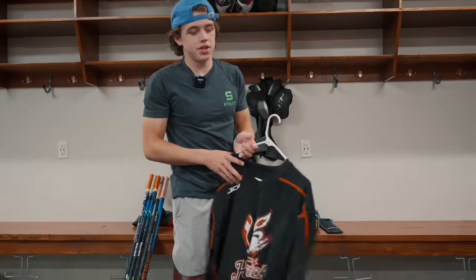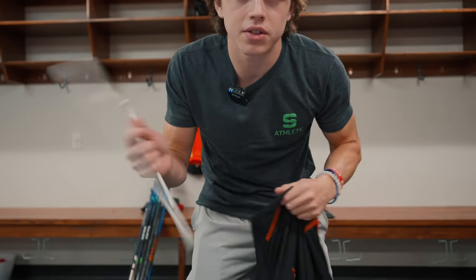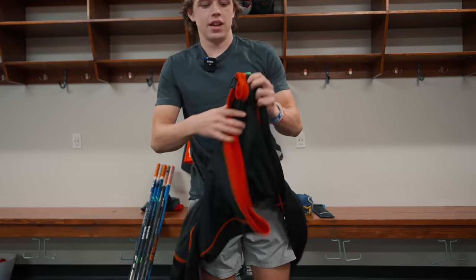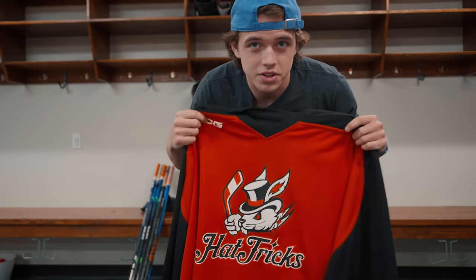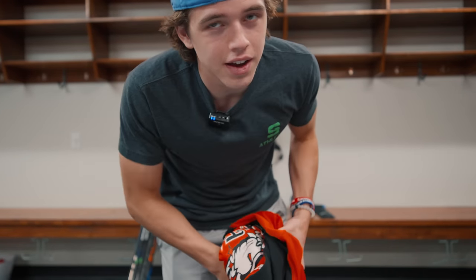We've got the practice jersey. I'm still waiting for my jersey to come in, so for right now I can only show you the practice jersey. It's got the HATs logo on it and it's reversible — it's orange. These are actually the new jerseys and I like these a lot better than just a single color because I don't like switching jerseys every single time.